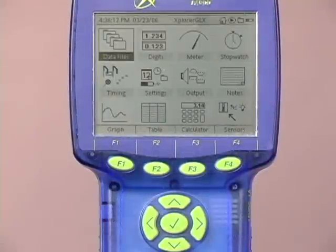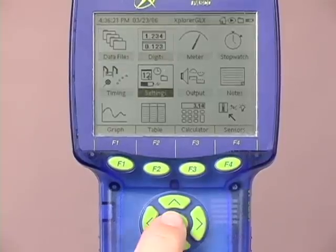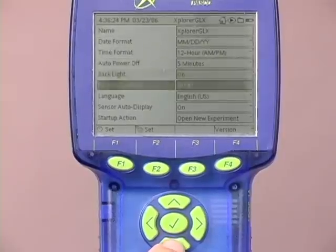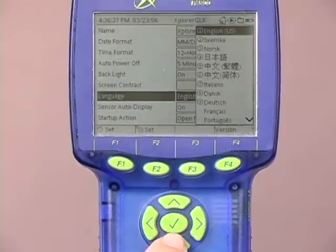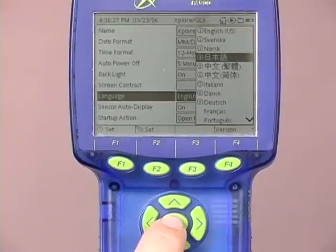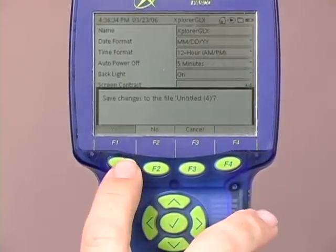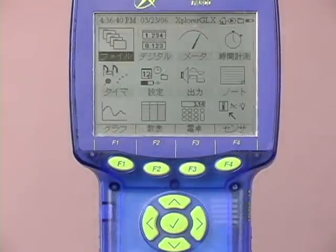If you would like to use a language other than English with your Explorer GLX, please follow these steps. Use the navigation keys to move to settings and select settings. Move down the menu to language and select language. From the list that appears, select the language that you are interested in using. Check for OK and confirm. Within a few seconds, you'll be ready to go.